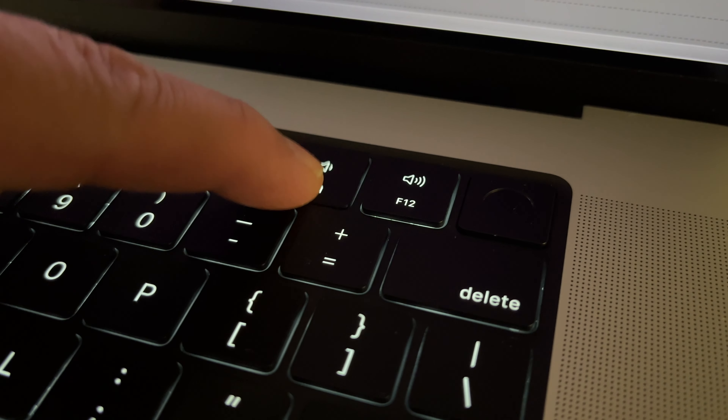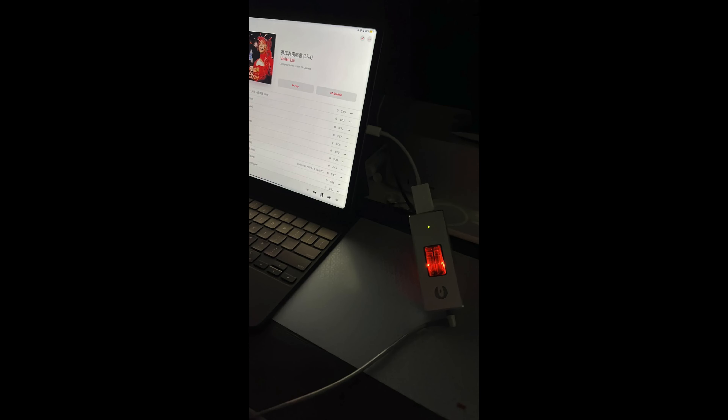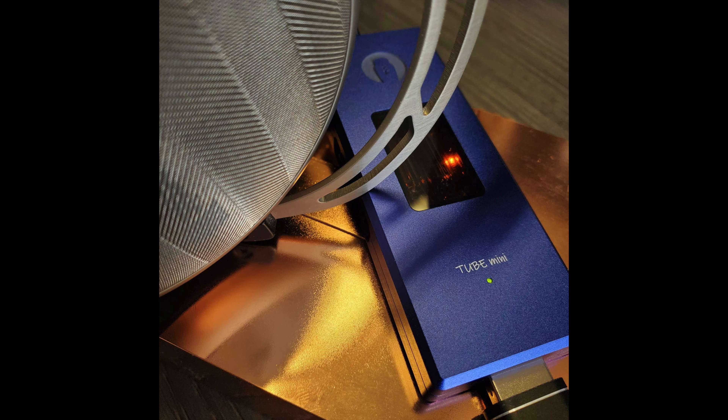We do recommend whenever possible to use the volume buttons on your music player to reduce physical contact with the Tube Mini, thus minimizing the micro vibrations.